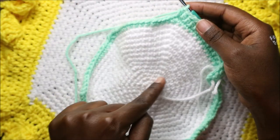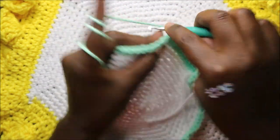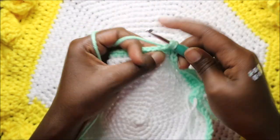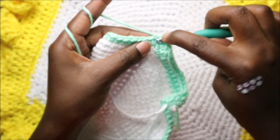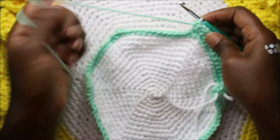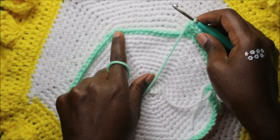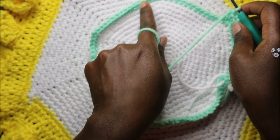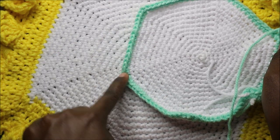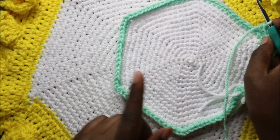When we get to the corner stitch, do three half double crochet in that stitch: one, two, and three, all in the same stitch. Then continue half double crochet across and three half double crochet in the corner stitch - repeat like that all the way through. Do three half double crochet at each corner and single half double crochet in all the other stitches.